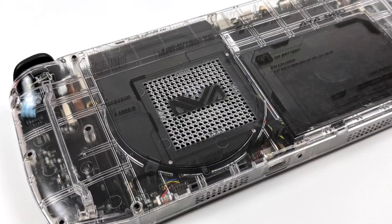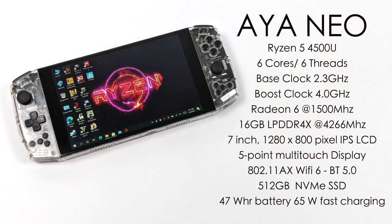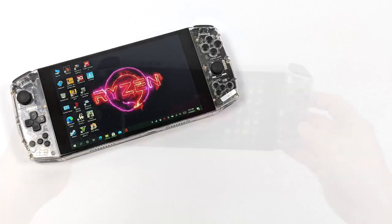Around back there's not much going on, but this is where all the cooling happens. It has a built-in blower fan with a copper heatsink to keep that CPU cool even when boosting on all six cores. The Ryzen 5 4500U gives us six cores, six threads, a base clock of 2.3 GHz with a boost up to 4.0, and built-in Radeon 6 graphics at 1500 MHz. We also have 16 gigabytes of LPDDR4X at 4266 MHz, Wi-Fi 6, Bluetooth 5.0, a 512 GB NVMe SSD, and a 47 watt-hour battery.